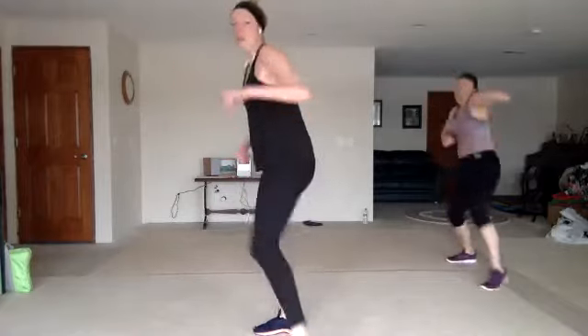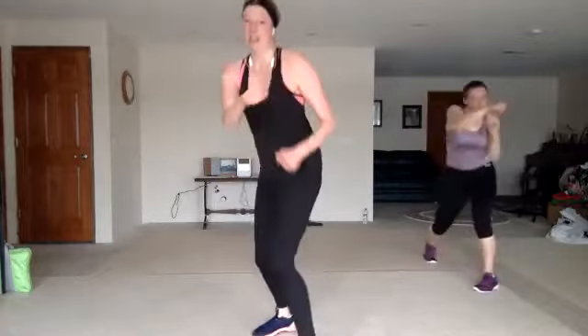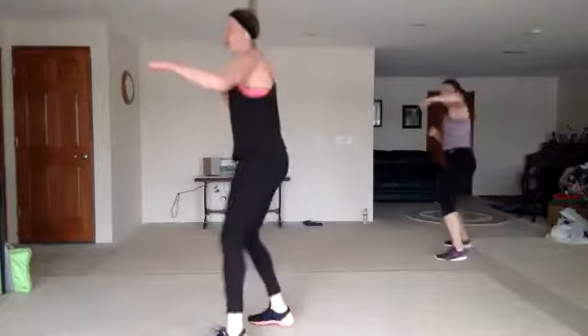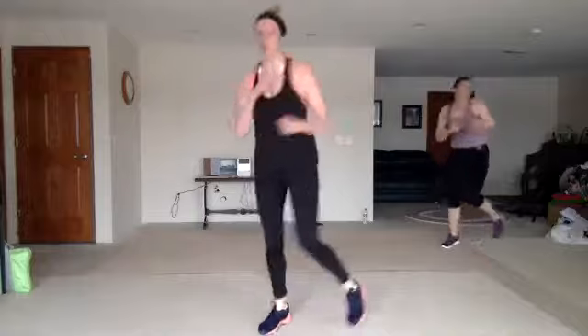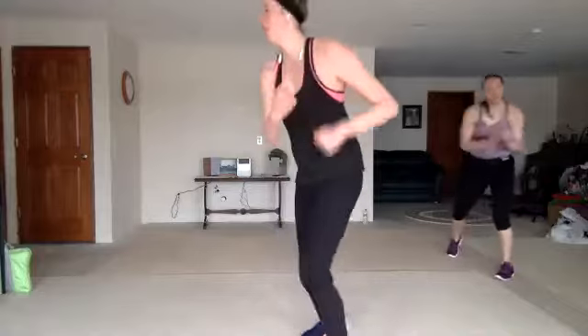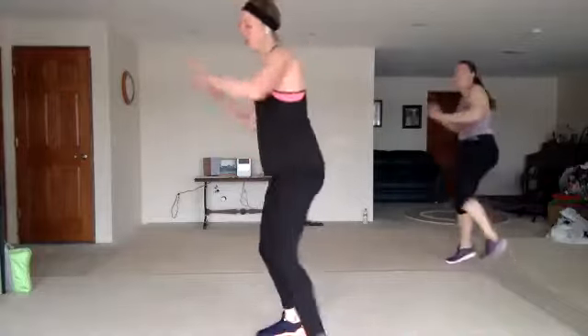Nice. Jab, cross, hook, up. Two knees. Nice work. Jab to the corners. You can hop or step. Good work. Jab, cross, hook, up. One more. Jab to the corners.